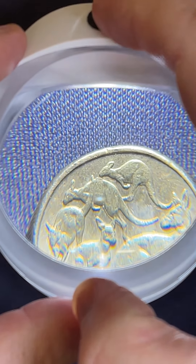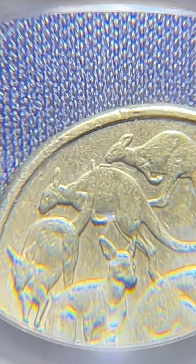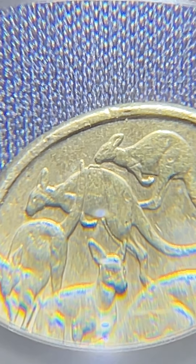Put a little light on and we'll zoom in here. You can see that extra blob of metal on the back of that second kangaroo. Spew-roo error — nice.